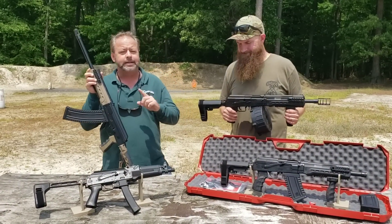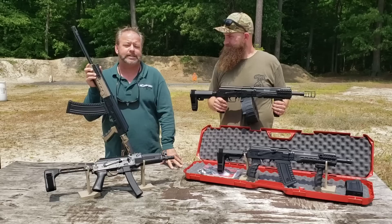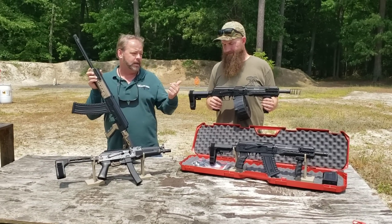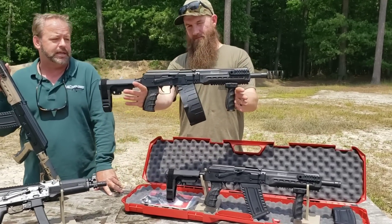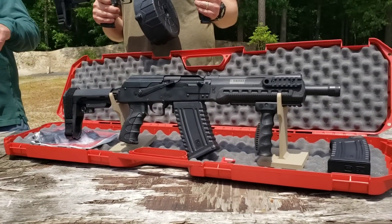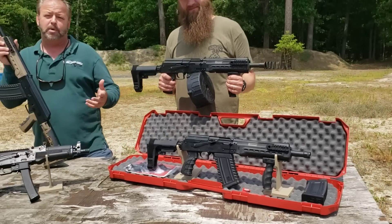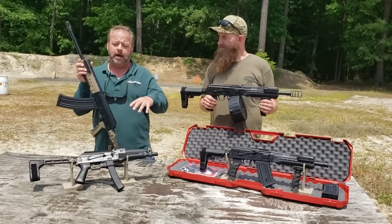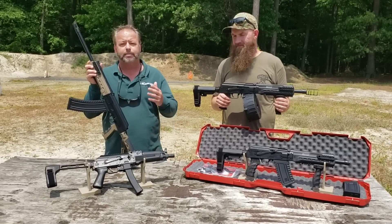Today we're taking a look at some KUSA, or Kalashnikov USA, offerings. One of the newest offerings is the Comrade 12 that you see here. Kalashnikov USA has been on the market for probably three or four years, but we've just finally started to see their products really getting out on the market.